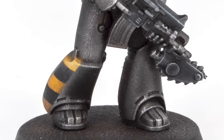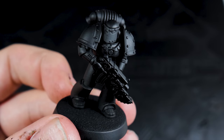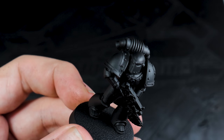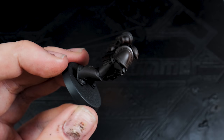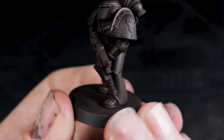Next up is Iron Warriors, the fourth legion. For this one I really wanted to lean into that weathered old iron look. Starting with the model primed in black, I then went in initially with Rhinox Hide to add some warmth to the shadows — it's a dark colour, but the red of that brown really gives us some warmth. The good thing about this technique is we're not actually using the airbrush at all after that base layer.